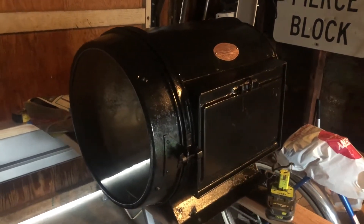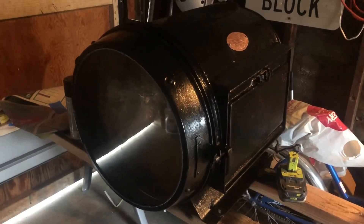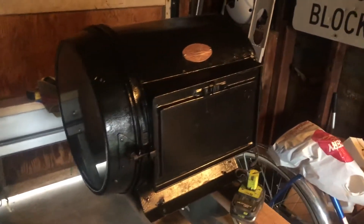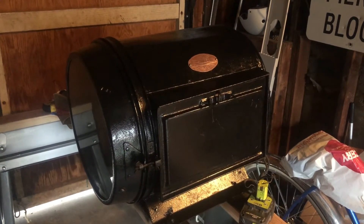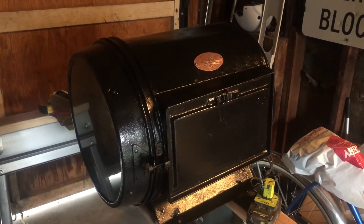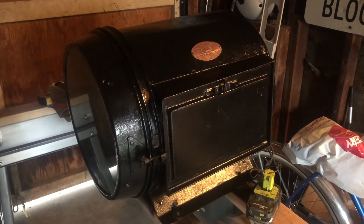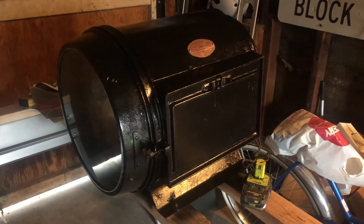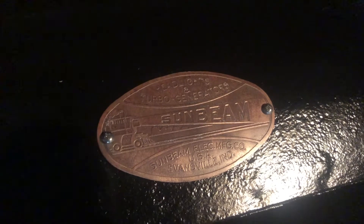This is the headlight from Climax number four, which, as you know, is undergoing an inspection and hopefully will be returning to service, hopefully by the time it turns 100 in 2022. We dug this out of the storage container on Sunday, wire wheeled it, cleaned it up a little bit, primered it, gave it a nice paint job here. And we reattached the builder plate, which was falling off, and cleaned that up as well.